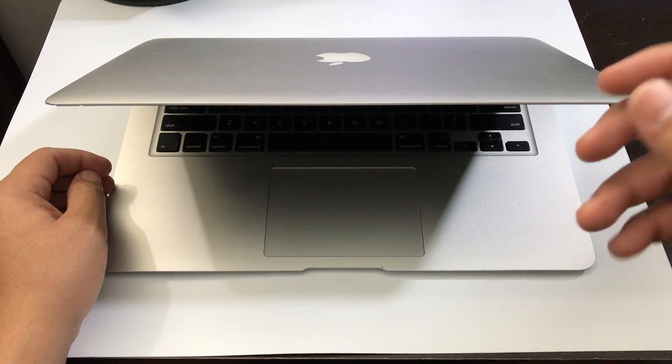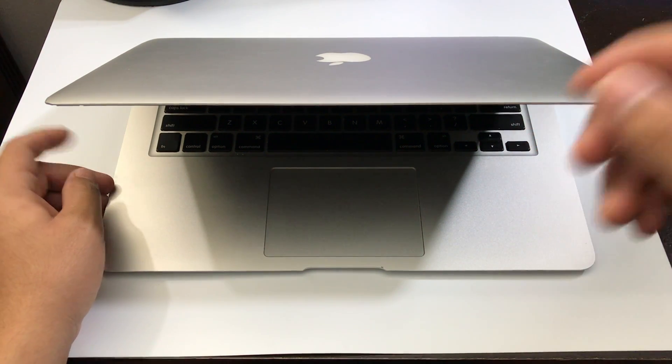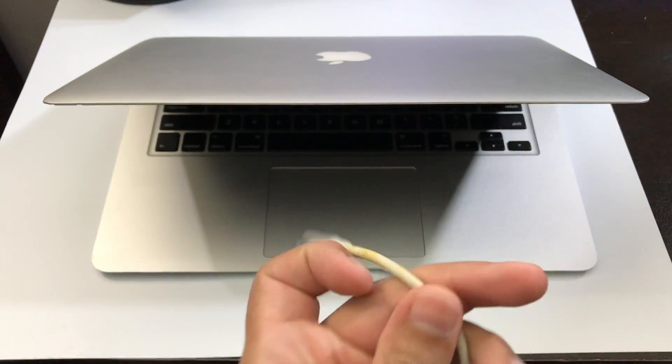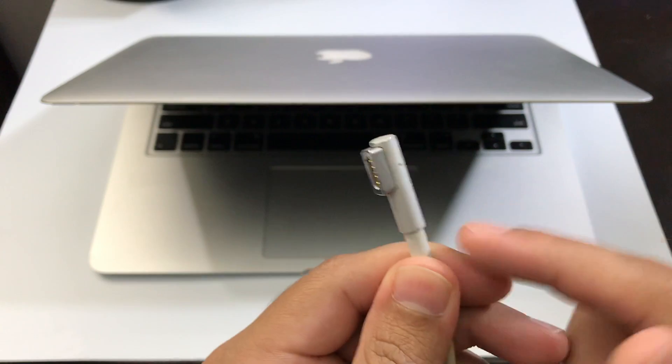Today I'm going to show you guys how to fix your MacBook Air that does not power on. The first thing you have to make sure is to use different types of chargers, because that could possibly be the problem.